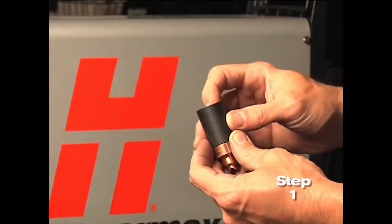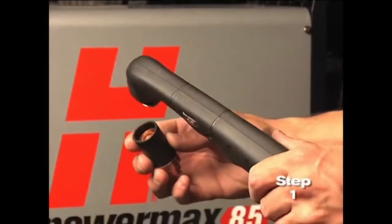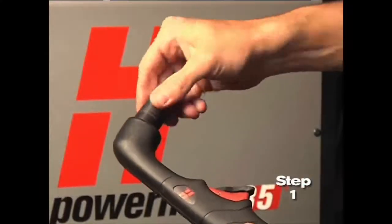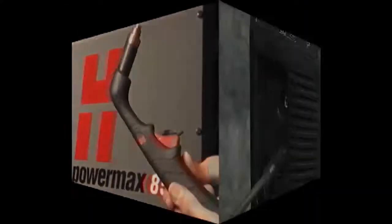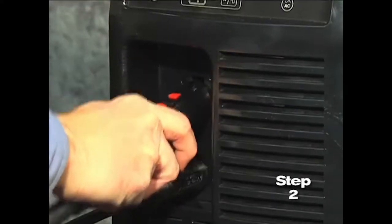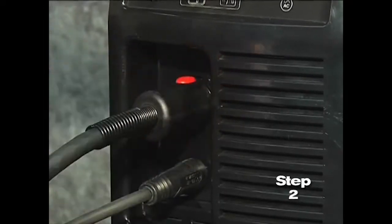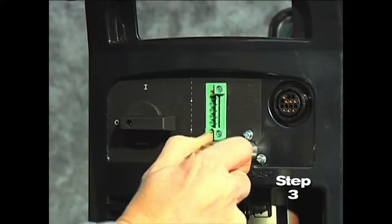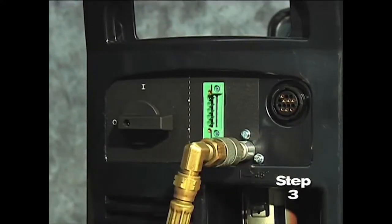Screw the retaining cap on until finger-tight. Do not over-tighten as the consumables may become damaged and interfere with proper operation. Second, connect the torch lead to the front of the power supply. Third, pull back the quick release collar on the gas hose and connect it to the quick disconnect fitting.